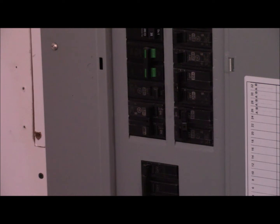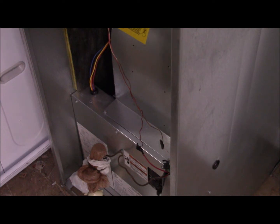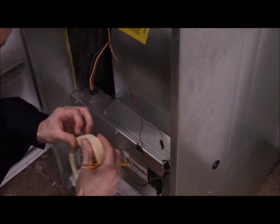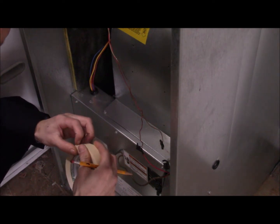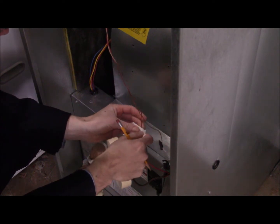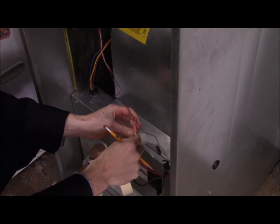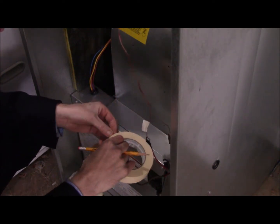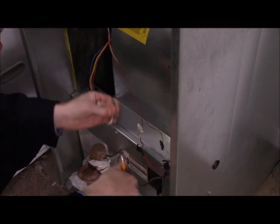The breakers should be off now. We'll verify that at the site too, to make sure there's no power or potential that could kill us. Generally it's a good idea to label all these wires before removing them. When they're all together it looks easy to remember, but in reality it usually turns into a big spider web once you start disconnecting everything — that's why it's always a good idea to put labels on them.